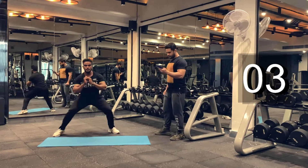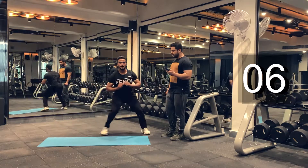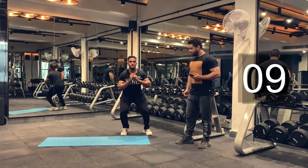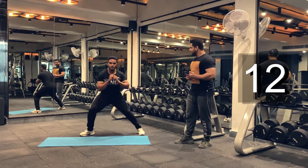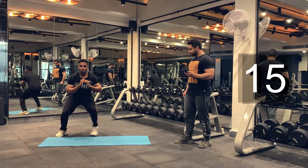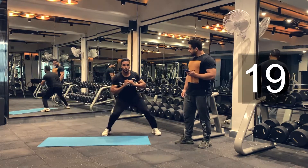Get as many reps as possible. You can challenge yourself — you can challenge it with your friend or family member, just to see how many reps you can do in 30 seconds. Keep breathing guys.